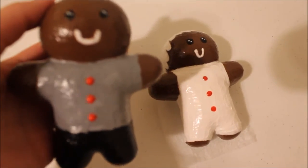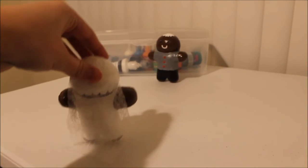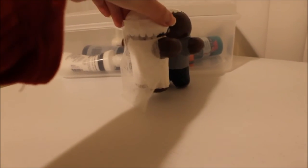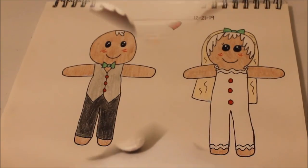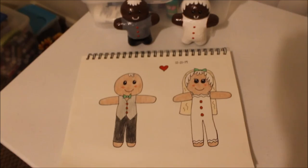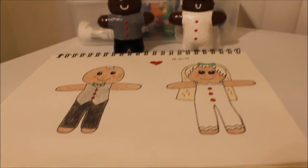Look how cute they are! So here we are - here is my original idea and here are the squishies. I think they turned out super cute.